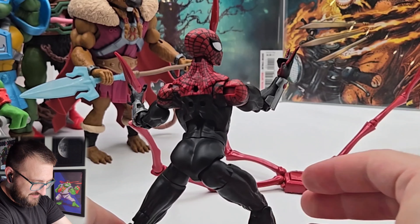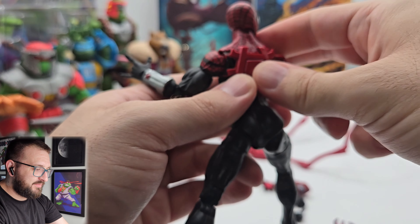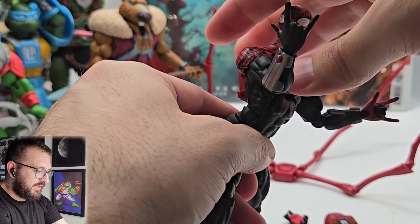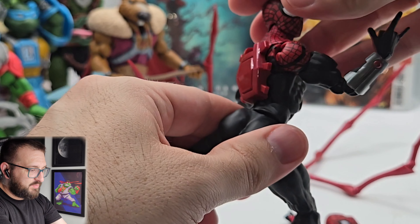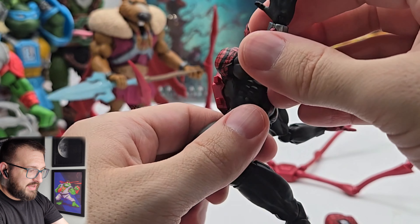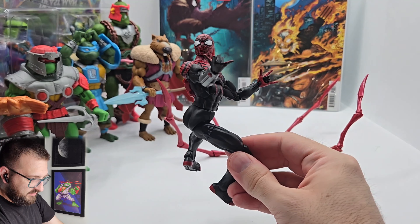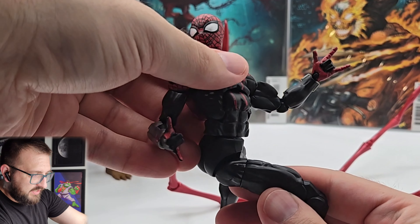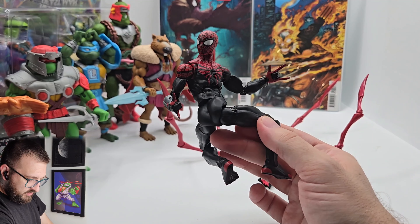This is some real 90s — probably still current honestly — comic book stuff. Like if you look at a girl on the cover, she's positioned so her ass is out but also her legs, and you're also getting maximum chest. This is like peak comic book where it's like, what do you mean women don't look like this?